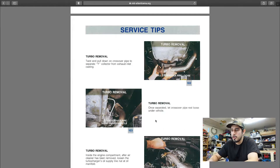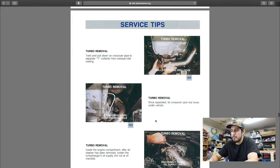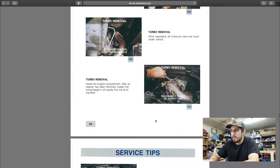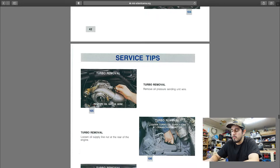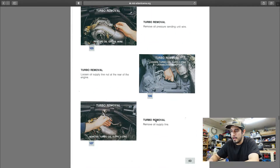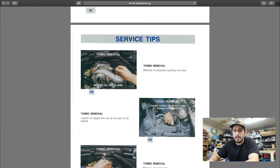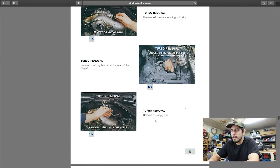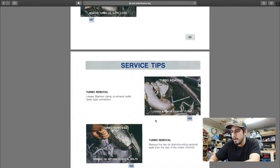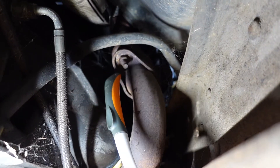It is the second day. We ended up calling it quits a little early last night — it got dark pretty quickly with the time change. We need to remove the turbo right now to access all the glow plugs down there. And while we're at it, we're actually going to be changing out the valve cover gasket because it's leaking on this side.